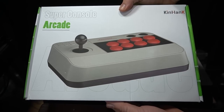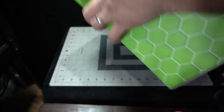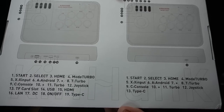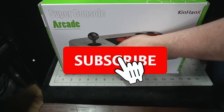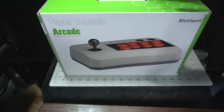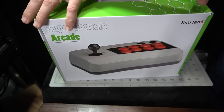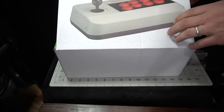This is an emulation box that doubles as an arcade stick, called the Super Console Arcade, brought to you by Ken Hank. The link will be below to the AliExpress store, and it's also available on Amazon. It's a built-in console with tons of games — over 23,000 — stored on a 256 gigabyte micro SD card. I'm going to share what consoles are on it, how some games run, and my personal thoughts and opinions.